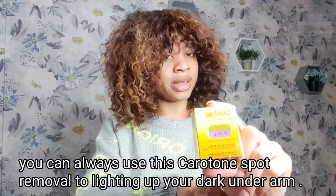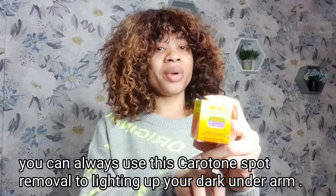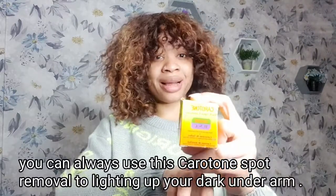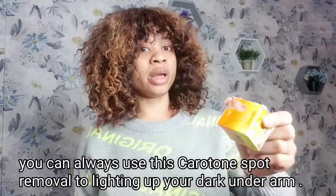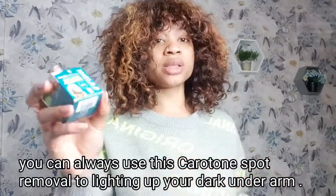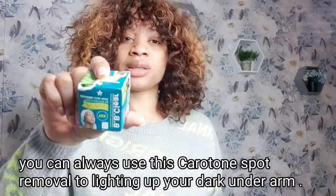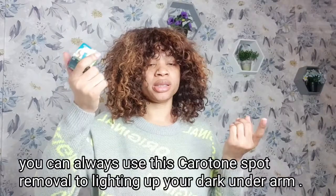I did a previous review on how I used this to lighten my underarms. You can use it for knuckles, underarms, or anywhere you're having problems with dark spots or dark areas. I've used it to lighten up dark spots on my face and it works really well.